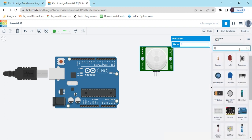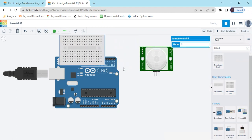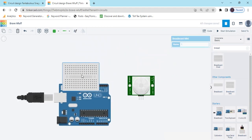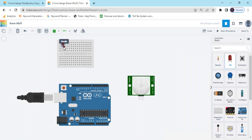Now search for a breadboard. Take one mini breadboard for the LED purpose. And take two LEDs — one, and take the second LED.